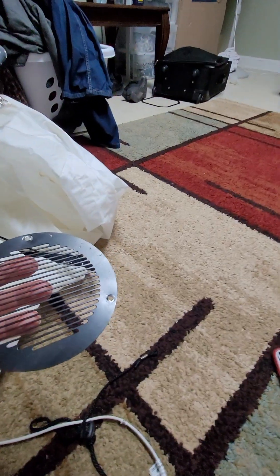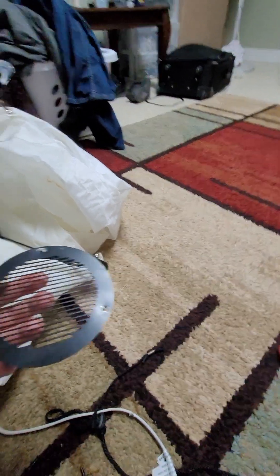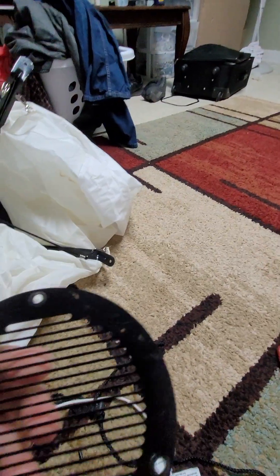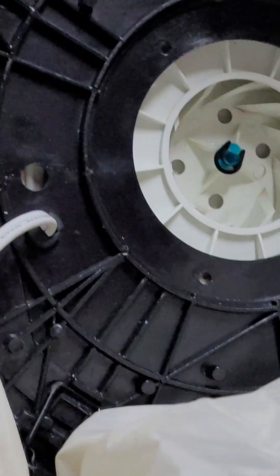They have the cross ties where you clip the little clips into place to keep the stand from coming apart. Here's the little vent that keeps the fabric from sucking into the fan. And here is the blade right there.